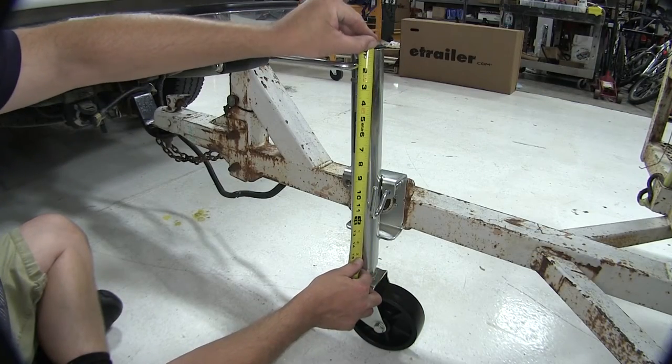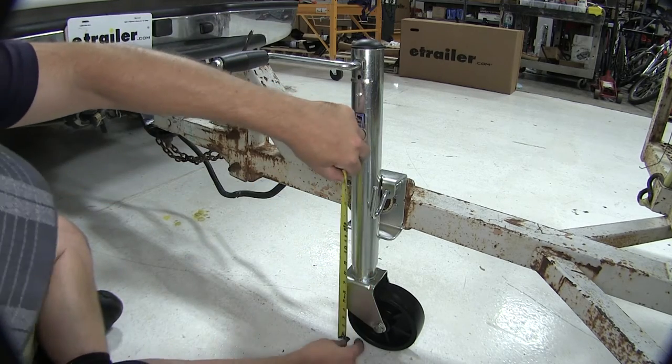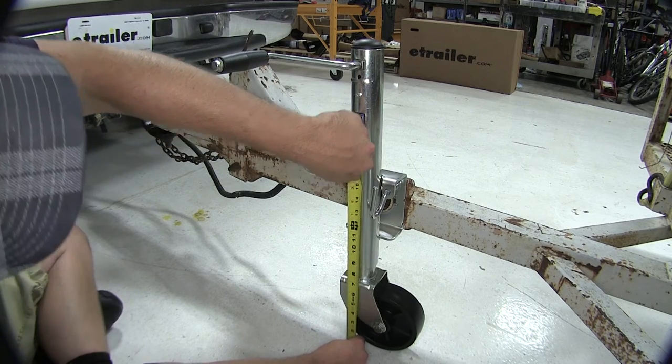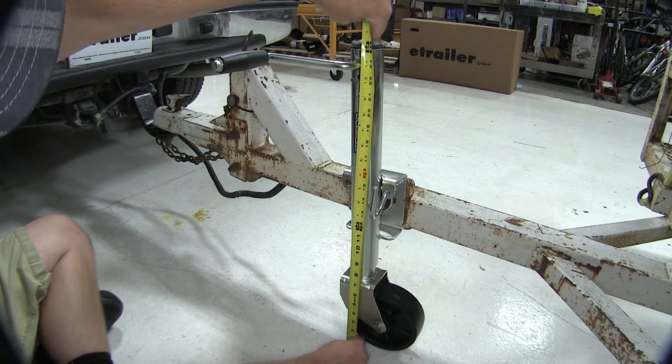From the top of the jack to the center of our mounting point is approximately 11 inches. From the bottom of the wheel to our center point is approximately 13 inches fully retracted, making our total jack length approximately 24.5 inches.